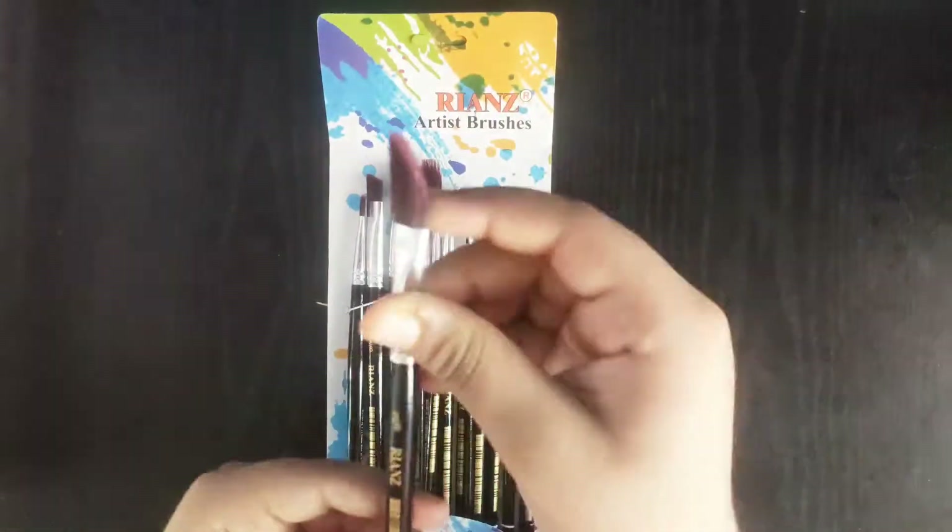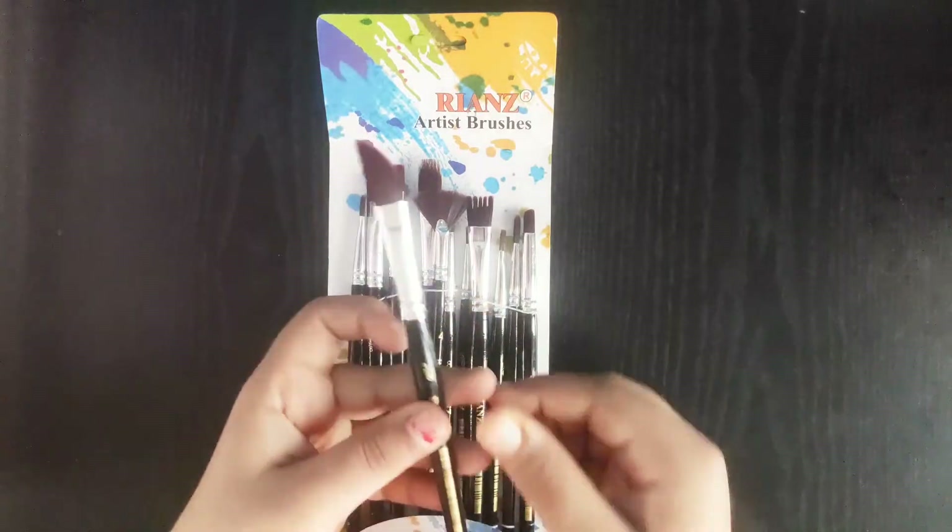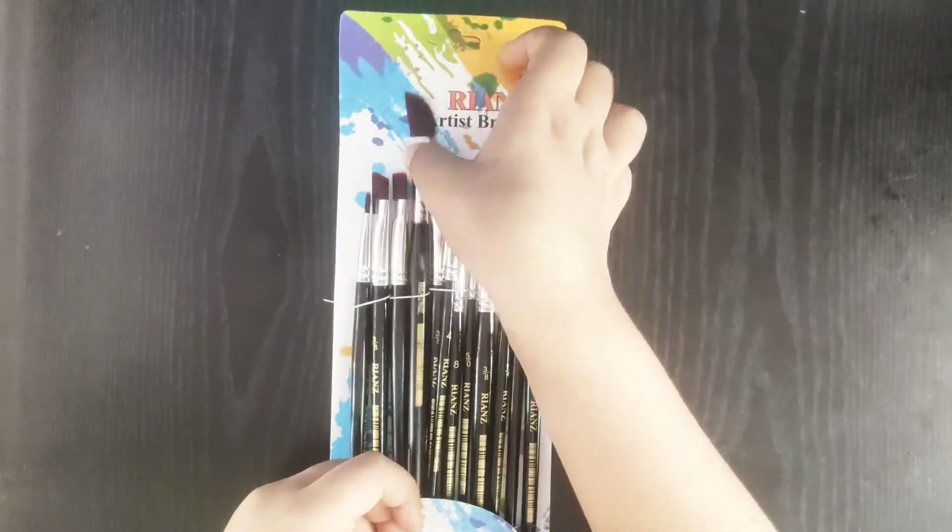Next we have a different kind of angle brush. You can say it's a filbert brush and this brush has unequal sides.